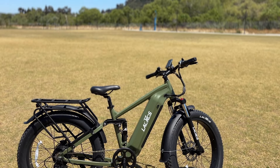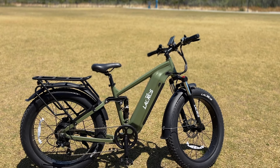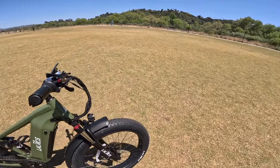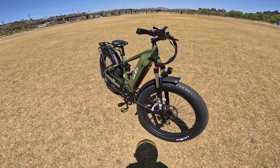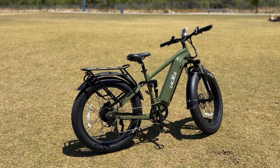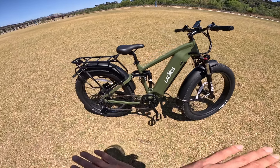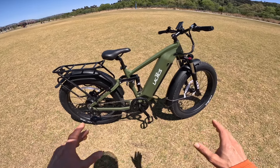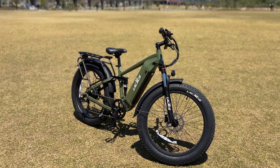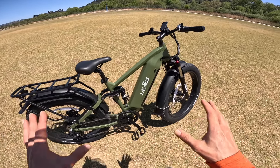Today I'm going to be reviewing the Lacrosse Thunder e-bike. This company called me up and said they want me to review their e-bike, and I was like, oh god, here we go, another e-bike manufactured in China that's probably gonna suck. However, that is not the case at all. This bike is stuffed with so many cool features, it's super comfortable to ride, and it performs very well.